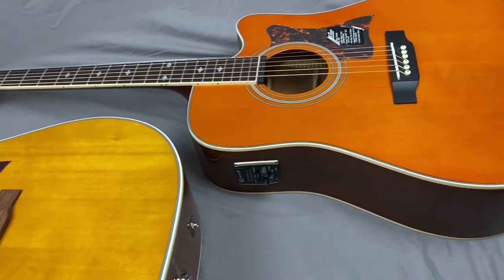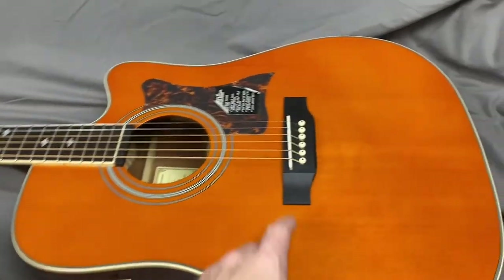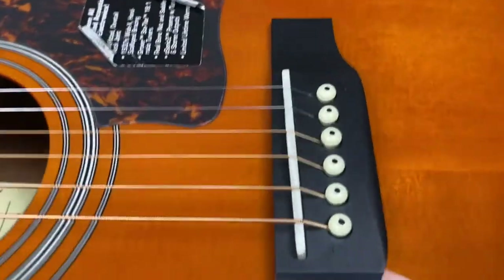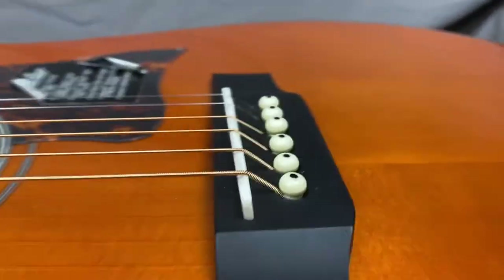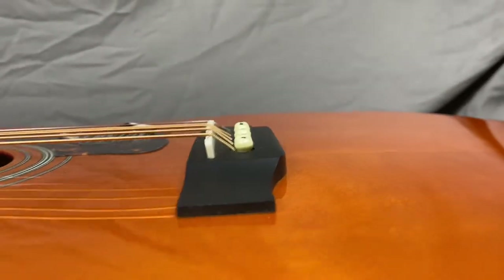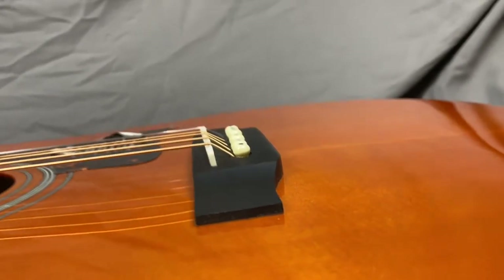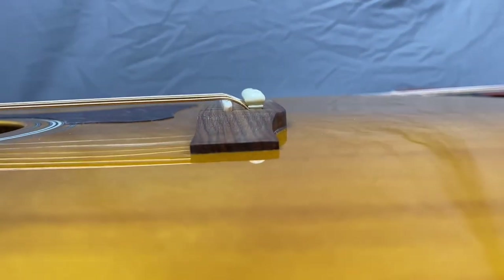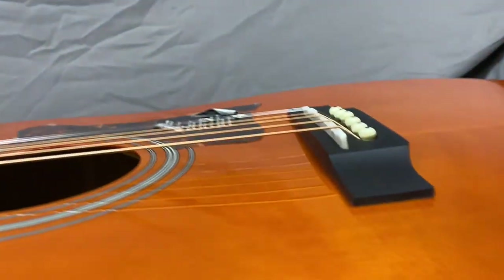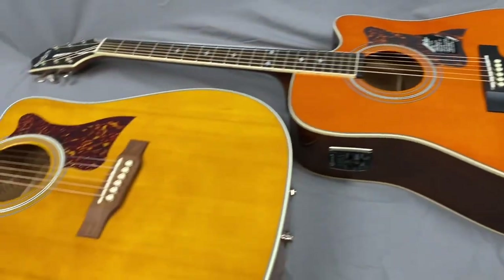The only thing I've noticed on this made in Indonesia that I need to work on is the bridge — the saddle is not sitting in there straight and I need to bring that height down a little bit. You can see where the saddle is kind of crooked and kind of high. Let me go over to the made in China one — that's what it should look like. That's an easy fix, I just need to do a little sanding on it.